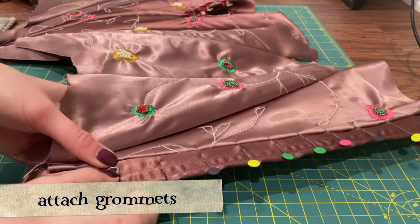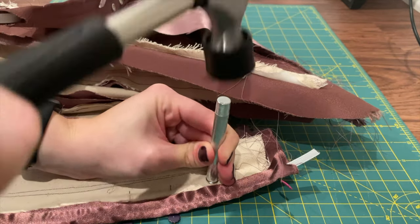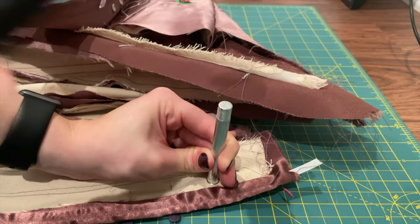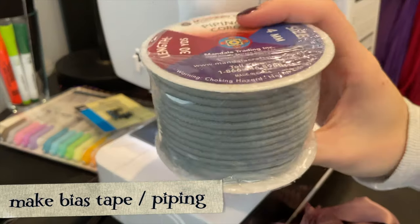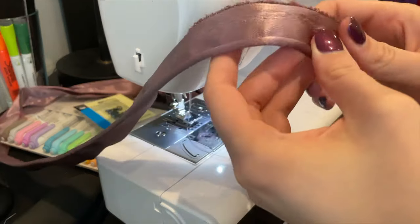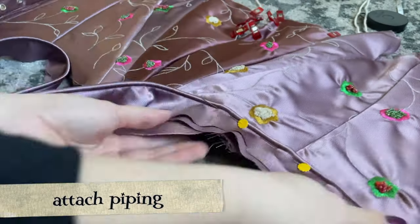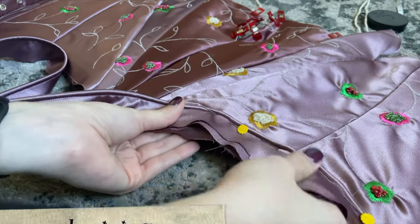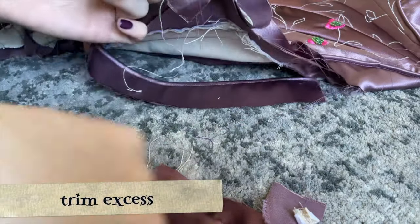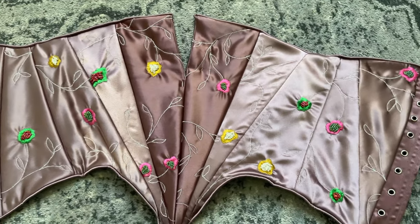Next I'm making this a functional corset by attaching grommets where each pin is placed — about 10 per side, give or take the sizing of your corset. We're on the home stretch now — we just have to make the piping and the sleeves. I'm using cording with a special cording foot on my sewing machine and some scrap fabric to make a nice crisp pipe that I'll attach to the edges of the corset. I'm pinning that down, sewing it through the machine, cutting off the excess, and then hand-sewing the other half down so it doesn't show.